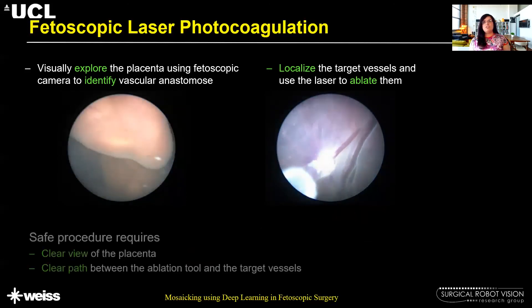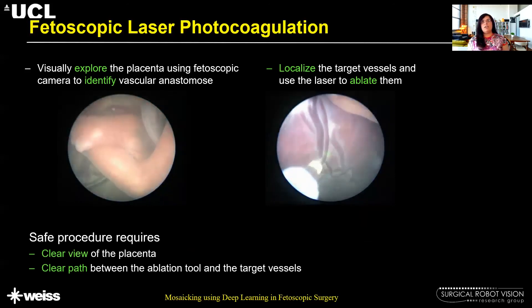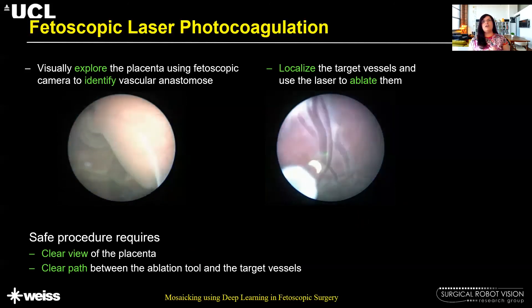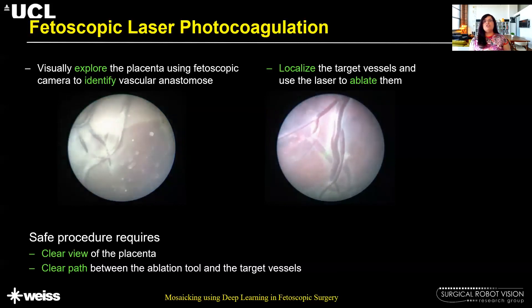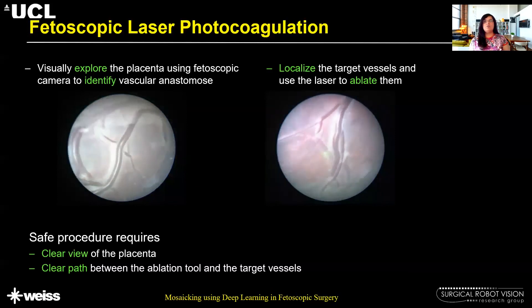For a safe procedure, a clear view of the placenta is required and a clear path between the ablation tool and the target vessels is needed. Computer-assisted techniques can be used here to help guide the ablation during these procedures.